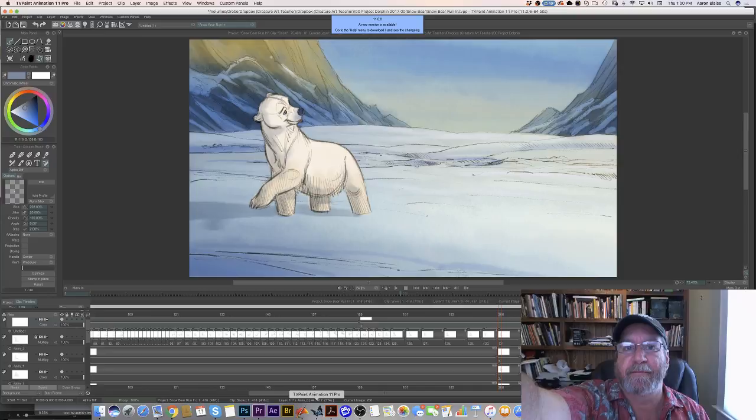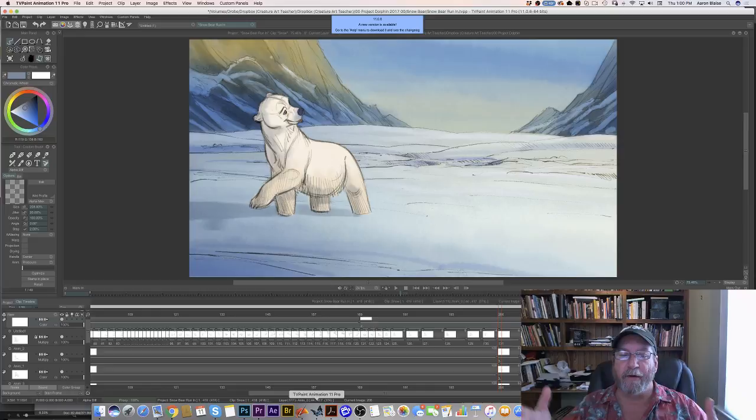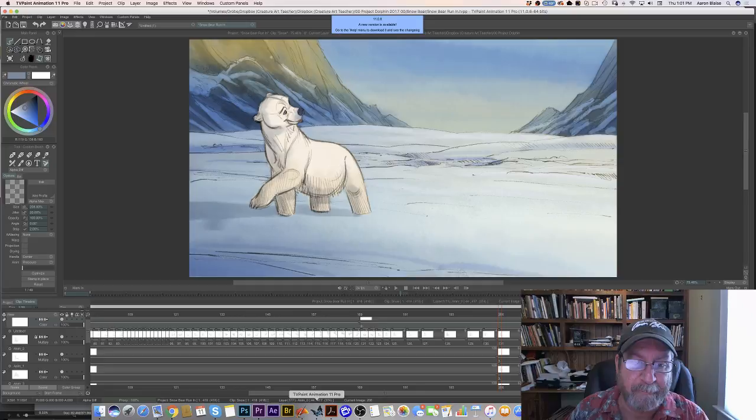I've got to adjust my camera there. If you've been with me over the last couple of weeks, or over the last year or so, you know we've got this project we're working on — an animated short, hand-drawn 2D animation called Snow Bear, about a polar bear. He's not little, he's a big full-grown polar bear. He lives in the Arctic and he's very lonely.